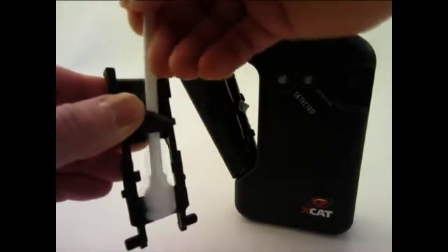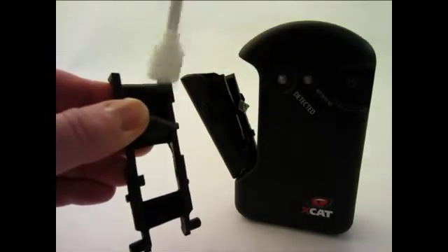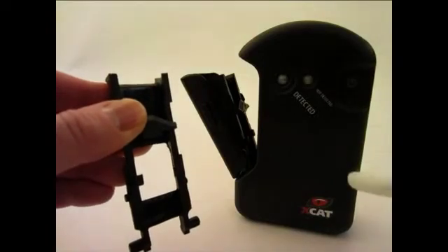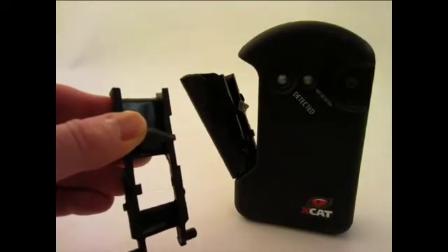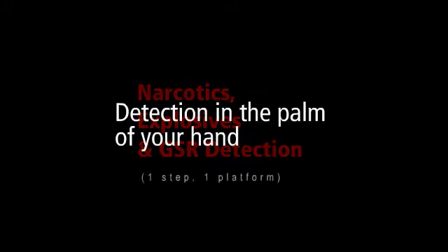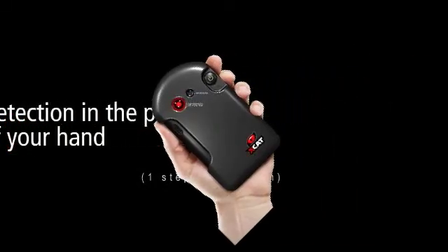Pay attention to the bottom edge, as this is where most residue will reside. Clean the XCAT as needed, or at least after every 20 samples.